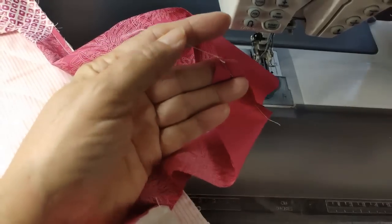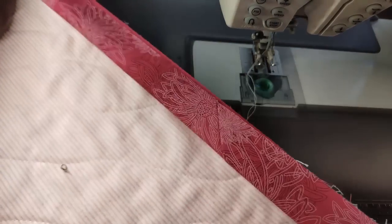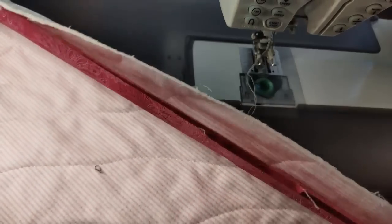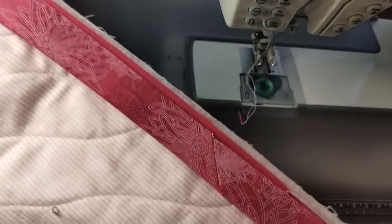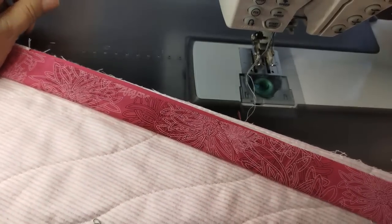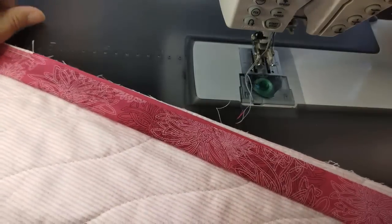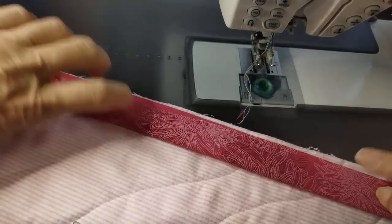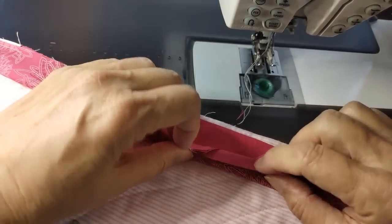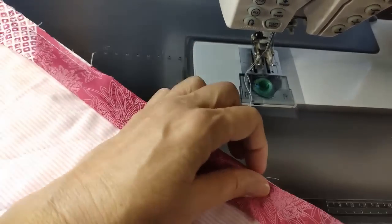I press this down. When I pull this out — look at that, it fits wonderfully! This is just the slightest bit smaller, which is good because I don't want to have more binding than I have quilt. So I'm just going to tuck this together with my seam down and put them together. I don't even need to pin it — it's going to fit perfectly.